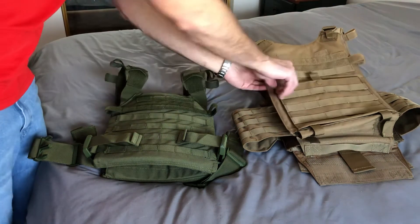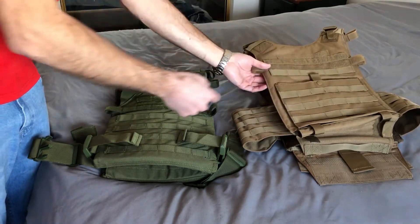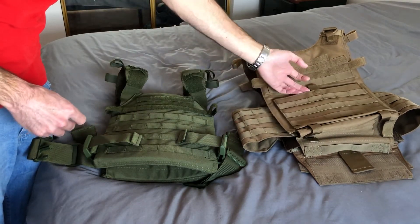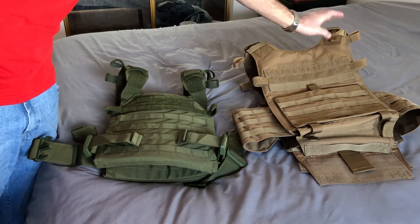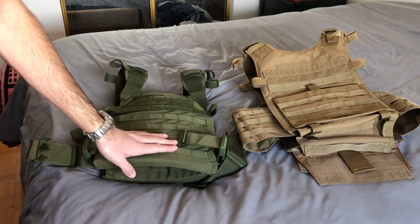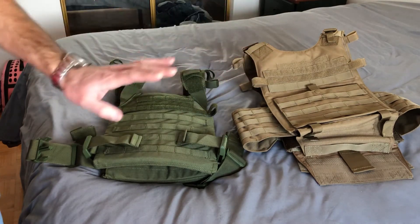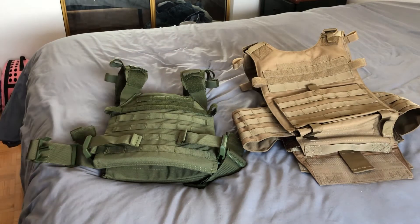The Condor Gunner has a front pouch where you can put mags, a pen and paper, or accessories. It also has a quick-detach system so you can eject the plates. But in my opinion, the way you get in and out of the Sentry is actually a little faster, so you don't really need a quick eject for the plate carrier.